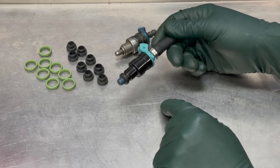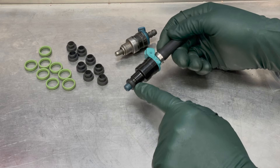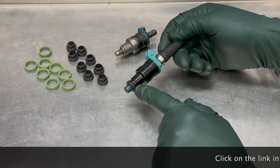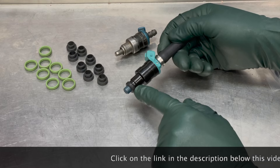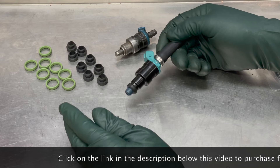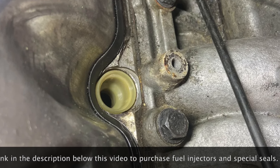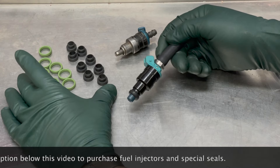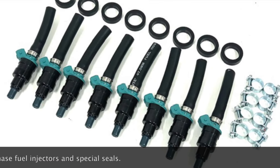So when you order my injectors you're only going to get this seal. If you have one of those 1974 to 1975 models — and don't ask me how to tell by just looking at the engine — you have to remove a fuel injector. When you remove it, you'll see a nylon sleeve, and that will tell you you're going to need these additional seals, which do not come with my replacement fuel injectors.